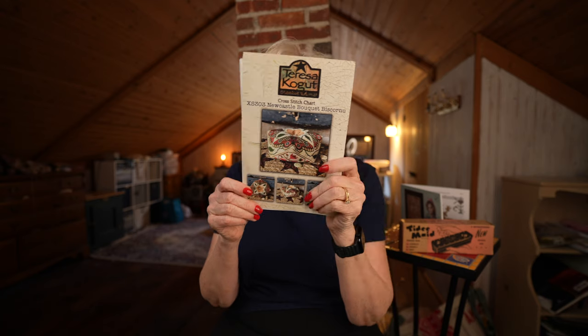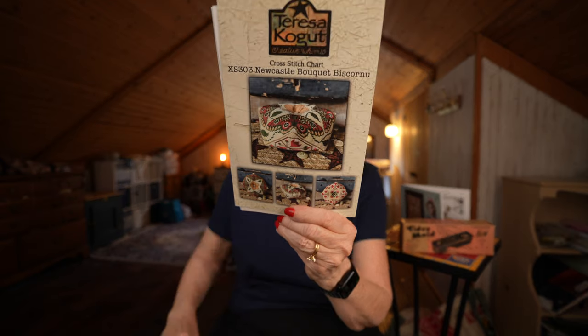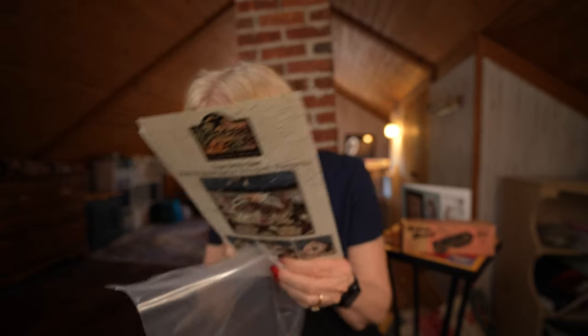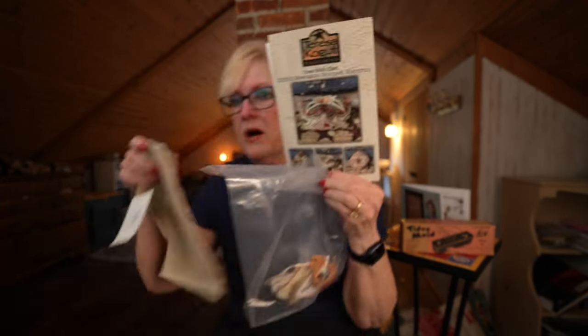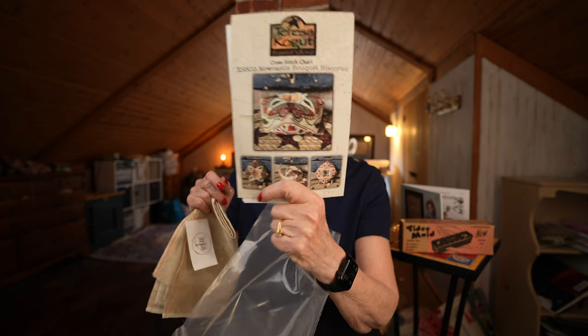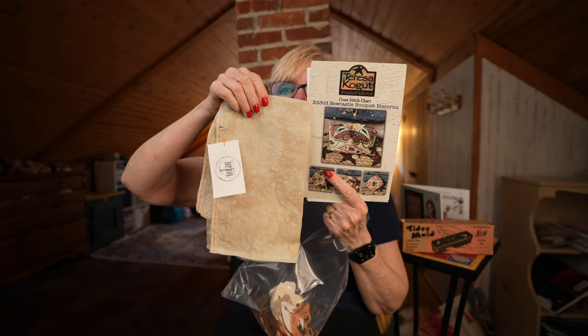This is Teresa Kogut's Newcastle Bouquet Biscornu — I don't think I've shown this before. I have everything ready to go. I'll probably use 40-count sand on this; it calls for Picture This Plus Doubloon which is very very gold, and I think it'll look good on sand. I'm not in any rush to start it — it's a lot of intense stitching — but I love it. Teresa Kogut has beautiful beautiful patterns.